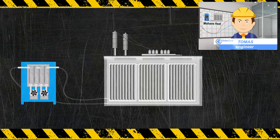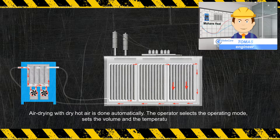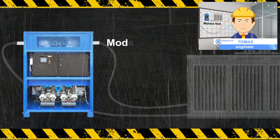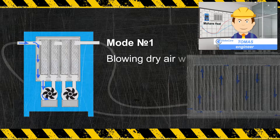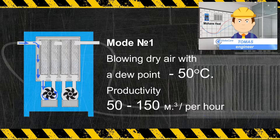The Mojave Heat Unit creates an excess pressure inside the transformer, thereby preventing the ingress of moist air. Mojave Heat dries the air to a dew point of minus 50 to minus 70 degrees Celsius and delivers it into the transformer, drying it in the process.